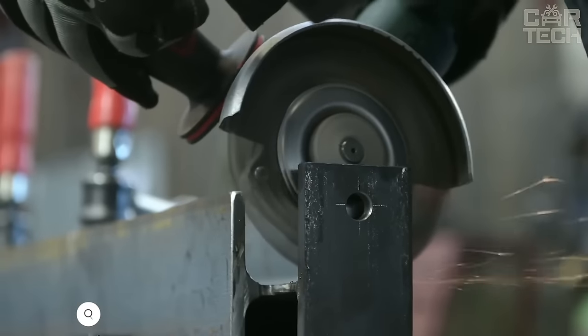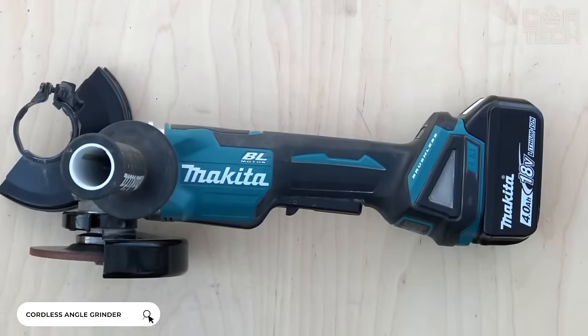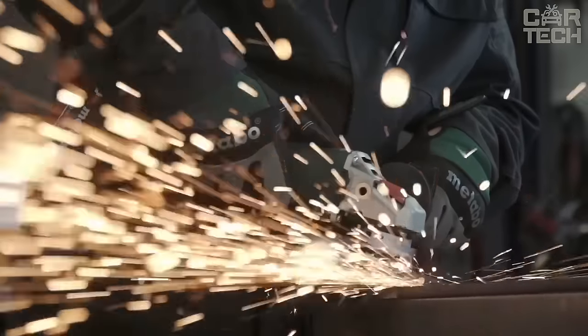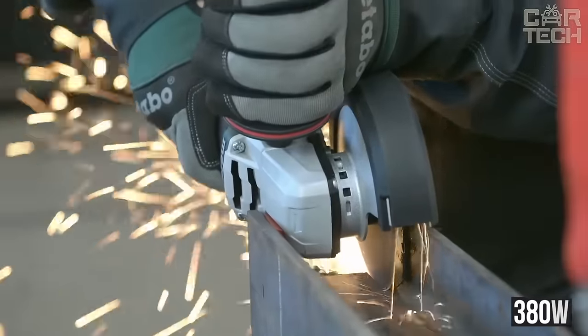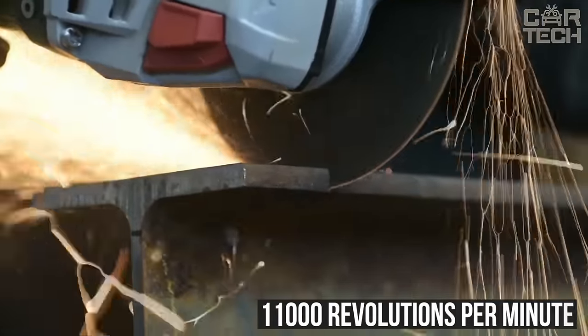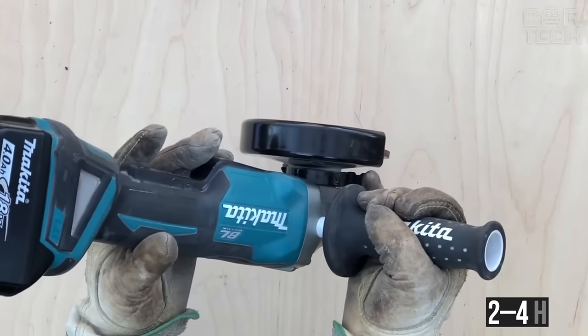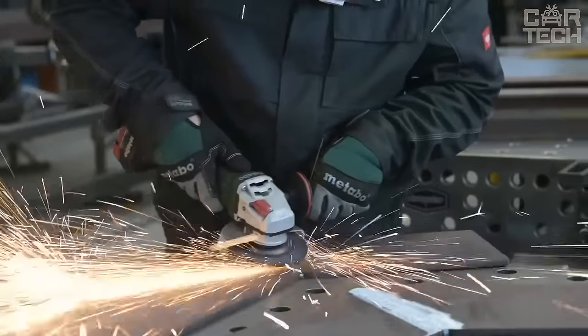The angle grinder is used for a wide variety of repair work in the home and garage. The power tool with two batteries eliminates the need to be tied to the power grid. The rated power of the grinder is 380 watts, with 11,000 revolutions per minute. Battery charging time is 2 to 4 hours. The tool is transported and stored in a compact case.